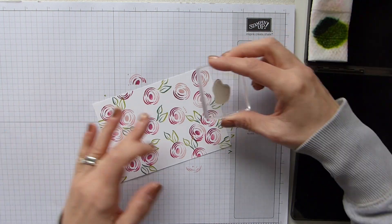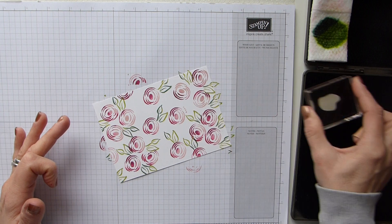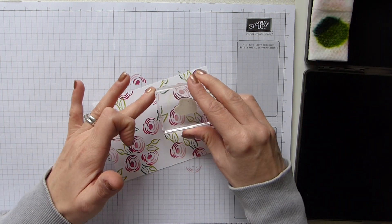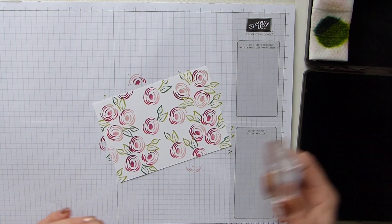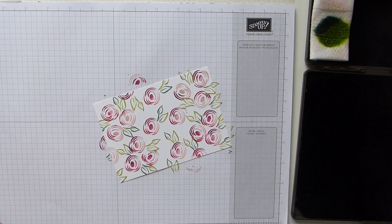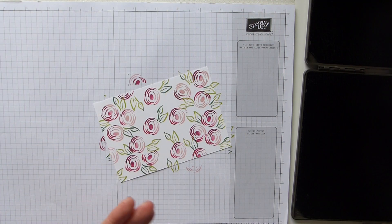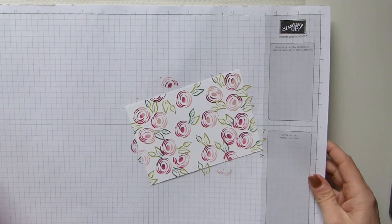The other fun thing is that you can choose whatever colours you want to mix up. A lady in my class went for a sort of traffic light effect and literally used a red, a yellow and a green - and it looked fabulous. It really looked almost Victorian, it was beautiful, a really pretty card. I should have taken a photo of it but I didn't.